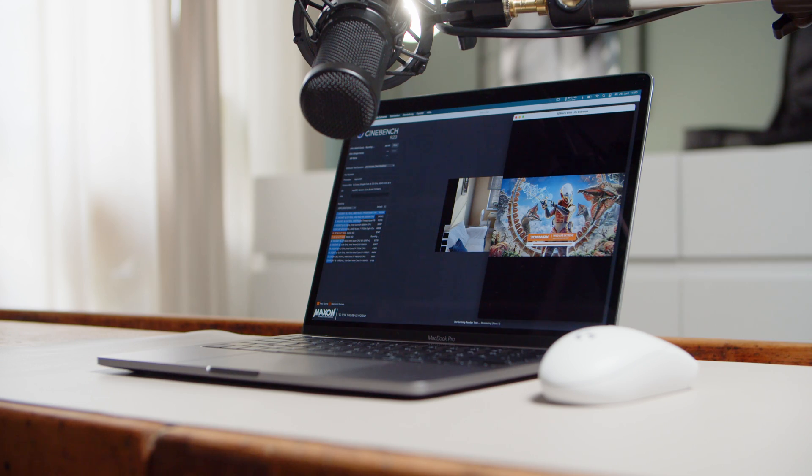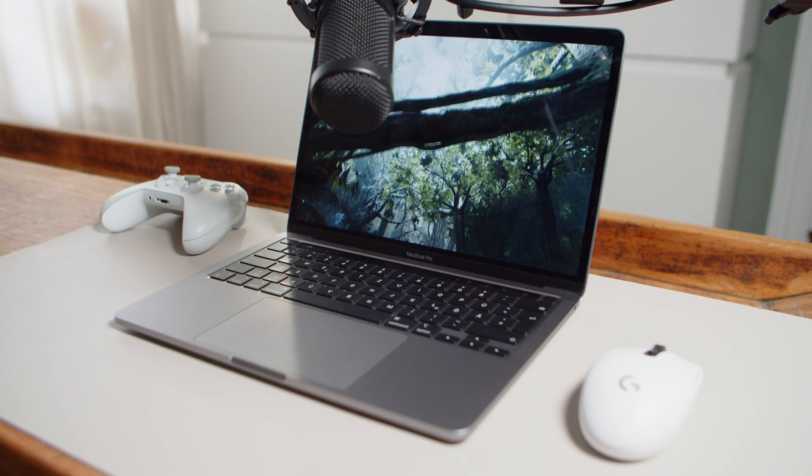So we decided to give you guys a direct impression on what to expect when you push the M2 to its absolute limits. In addition we got a small teardown of sorts for you later on in the video, but don't get your hopes up — it's an Apple device so your options are very limited to say the least.